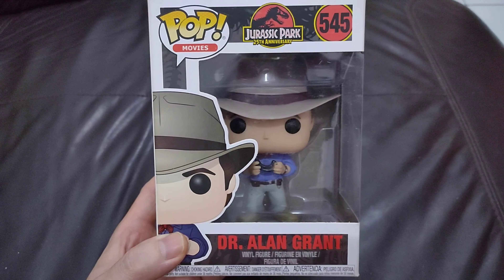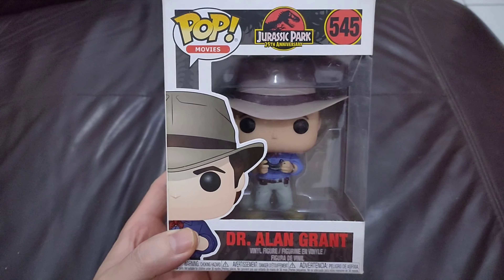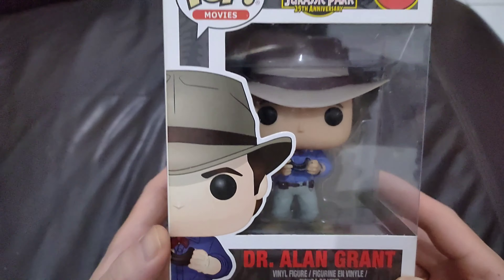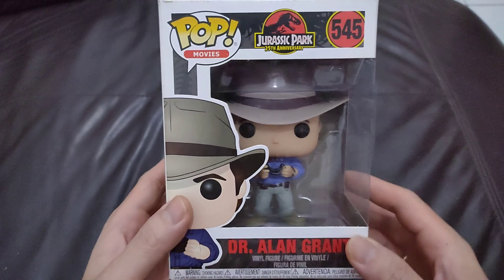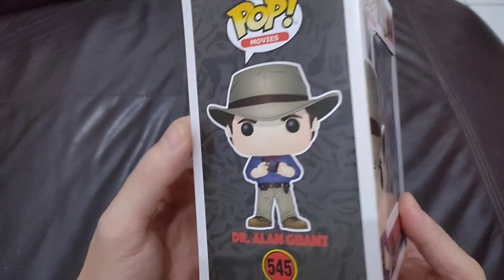Hi guys, welcome back! Today, another pop review, still from the line of Jurassic Park 25th anniversary Funko Pop. This one is Dr. Alan Grant, the dinosaur man — series number 545.